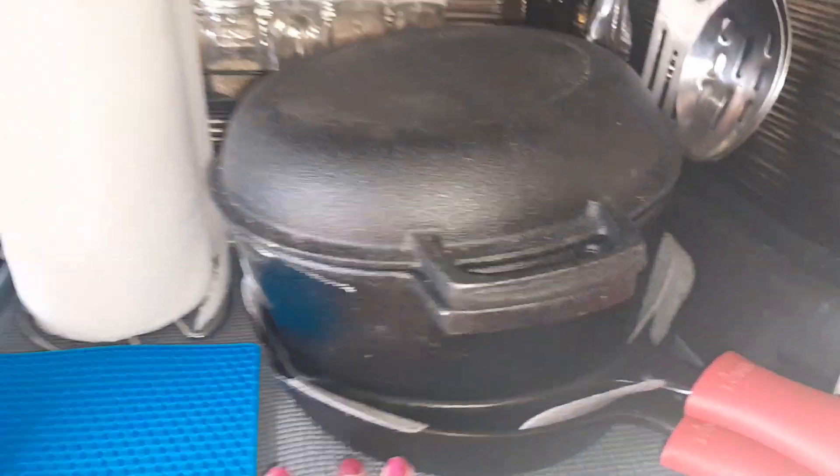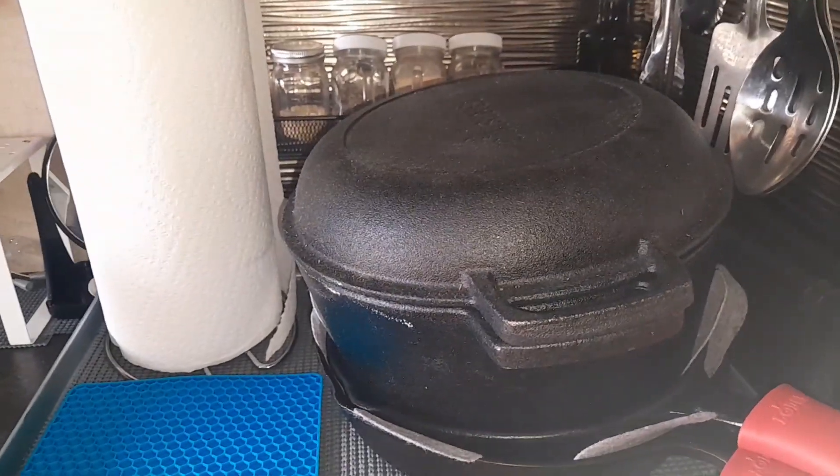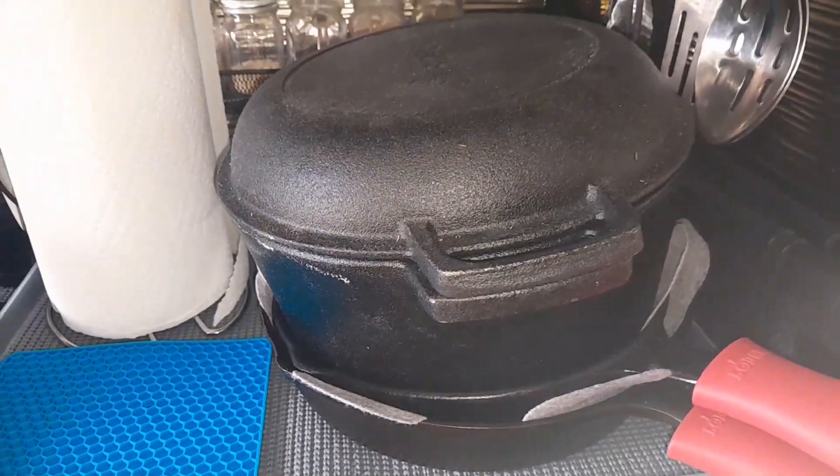Over here I used to keep my pots and pans, but now I just keep my cast iron. I'll show you where I put my other pots and pans that we need. We mainly use the cast iron and we just decided to start bringing this with us. I also want to try to use the Dutch oven.